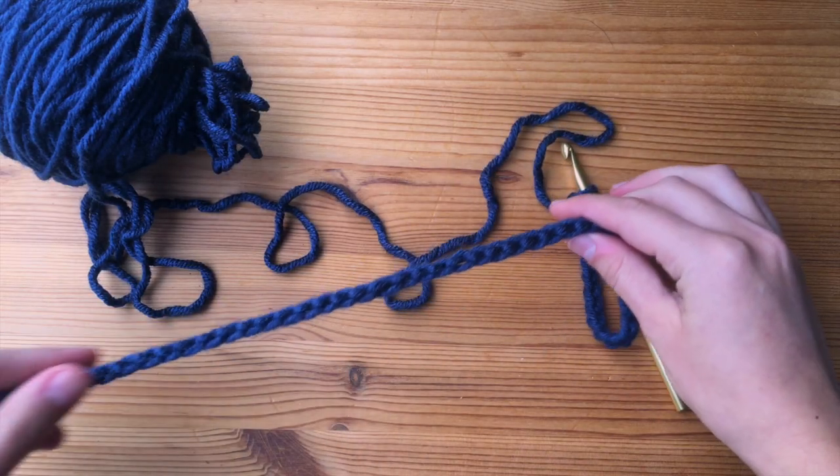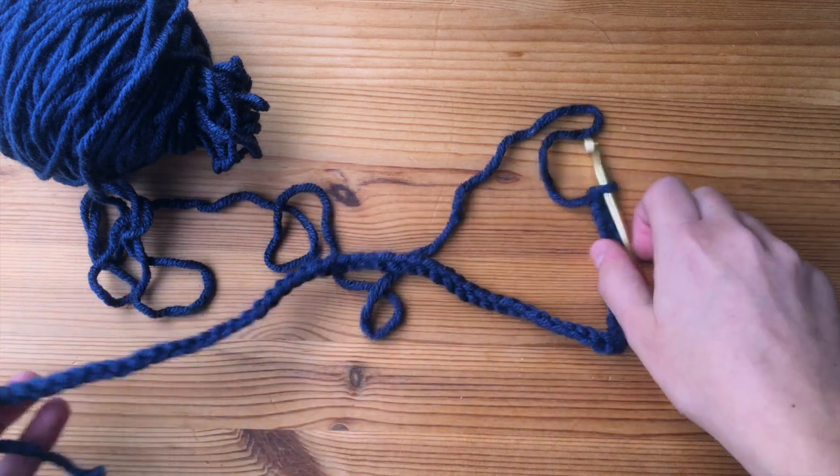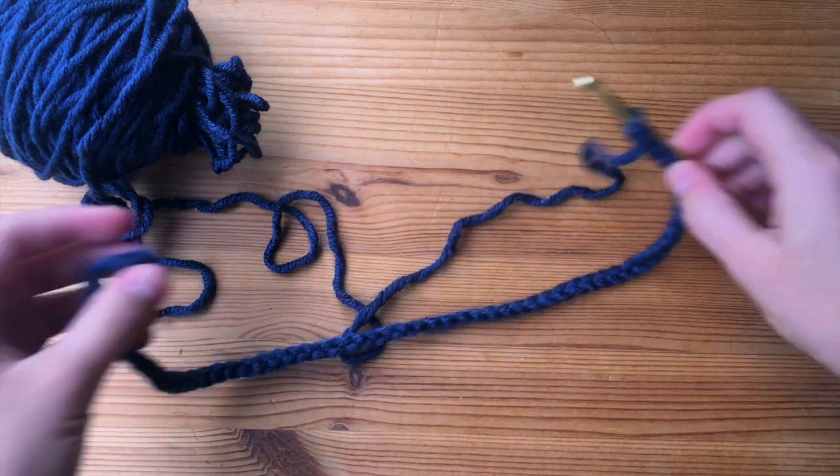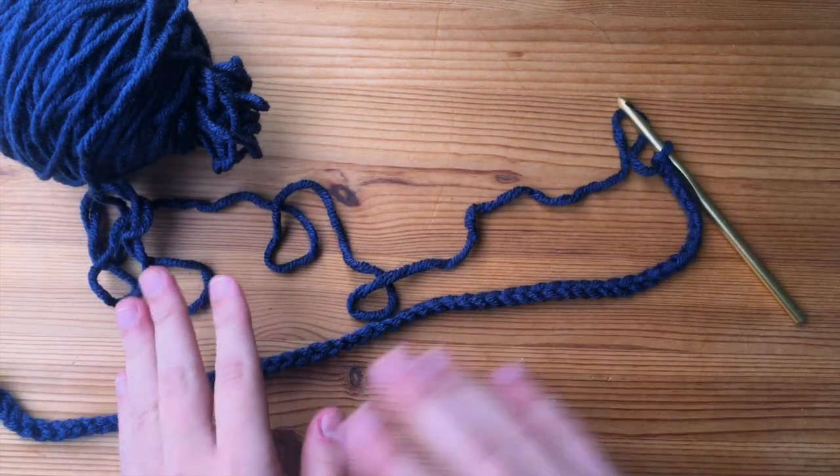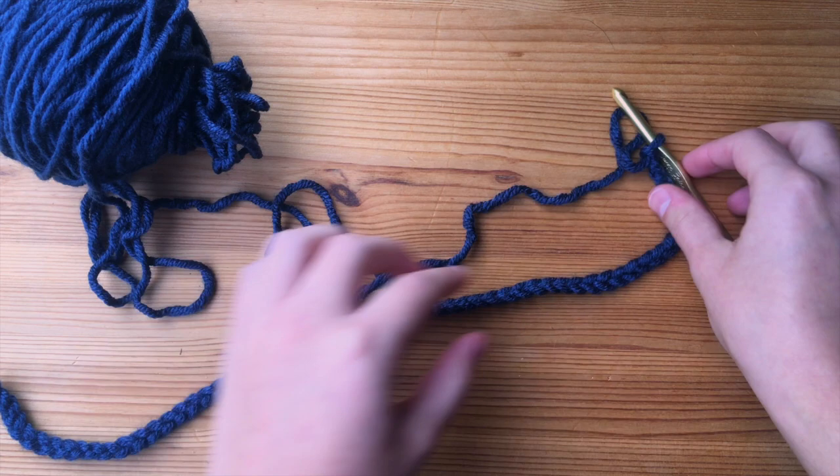So I just finished doing my foundation chain, and I've made it long enough so that it stretches comfortably around my head. You don't want it to be too tight, and you don't want it to be too loose, so make sure that it's just right.